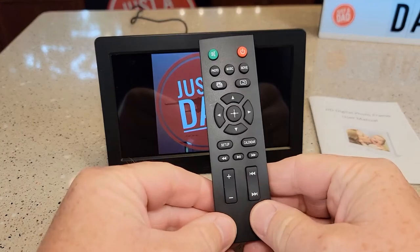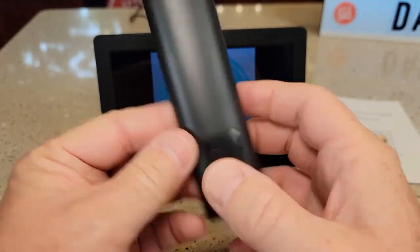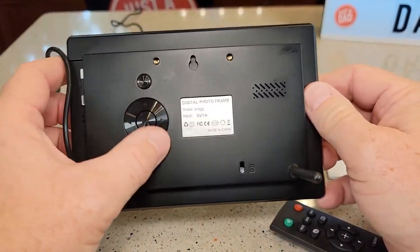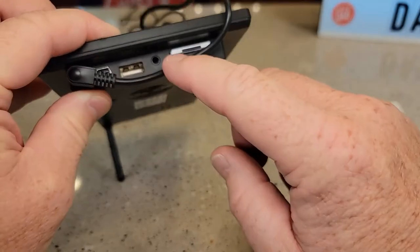I like that it comes with this remote — there's a little piece of plastic you pull out. This is a really nice photo frame. If you lose the remote, all the controls are on the back that you can use. It does have a headphone jack.